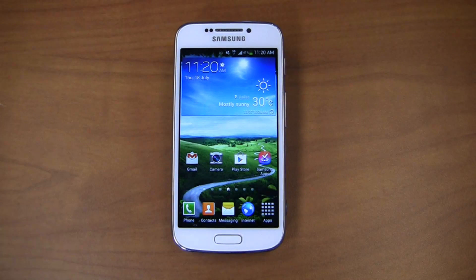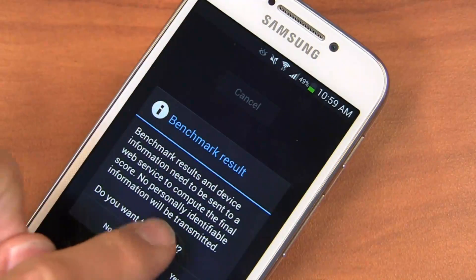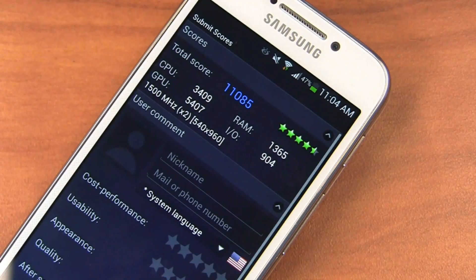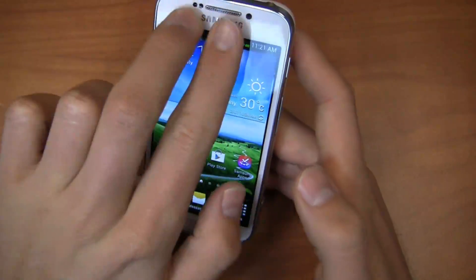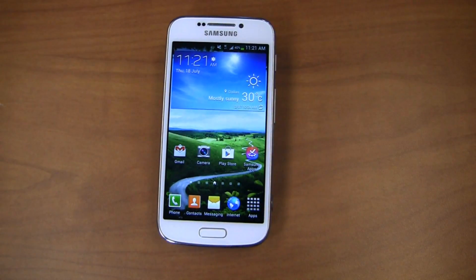Quadrant Standard scores are decent on this device — not as high as the Galaxy S4 or HTC One, but it's a trade-off. Despite having a dual-core processor and only 1.5 GB of RAM, it's a relatively fast device in real-world use. I'm not seeing a lot of lag. Antutu scores are similar — take benchmarks with a grain of salt, but in practice the device runs well with no real speed issues.